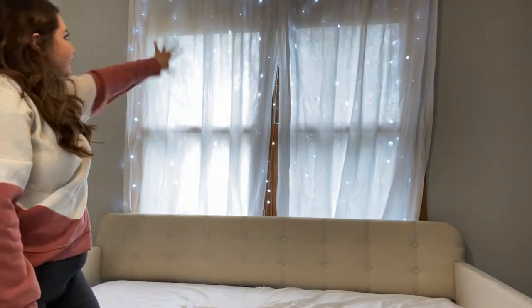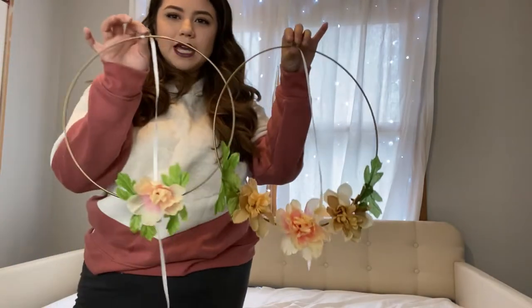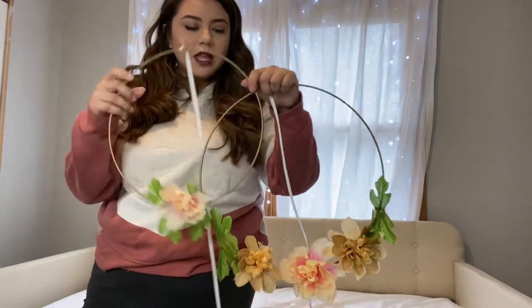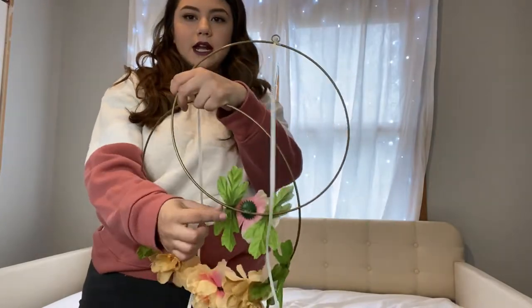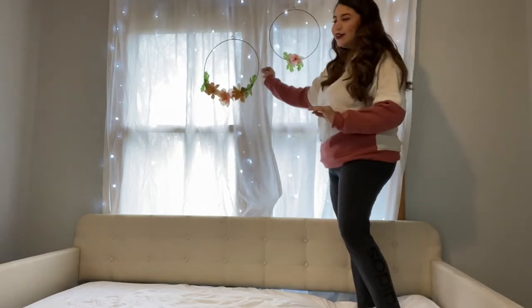I knew it was going to look a little bit lonely here. So, with my daughters, we DIY'd these cute little circles. We already had these — we actually lost one of them, we have no idea what happened to it. We just glued flowers with the glue gun, literally right on here. And here they are, they look so cute! I'll show you guys a close-up.